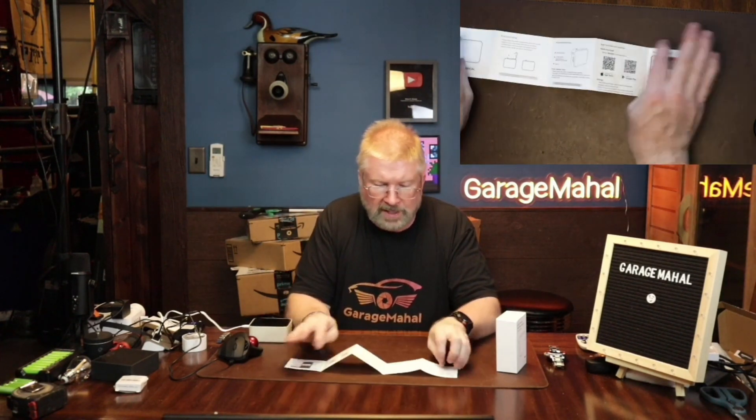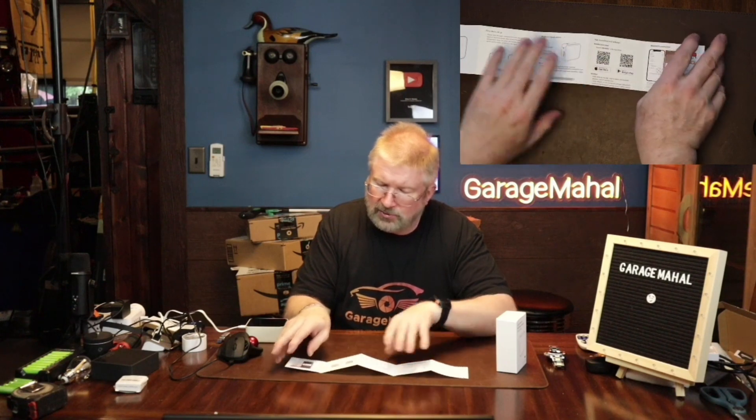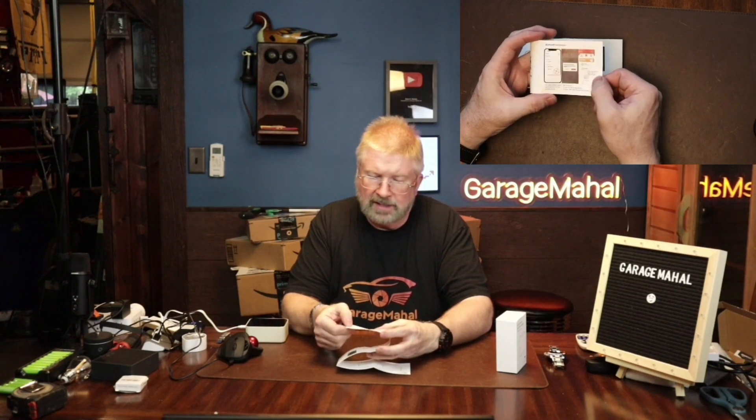So this is your user manual. Basically the first step is to open the paper compartment cover and pull the paper towards the top of the printer. You've got the open button, power button, Type-C port, and indicator status. There's also a QR code to scan that takes you through the connecting process.